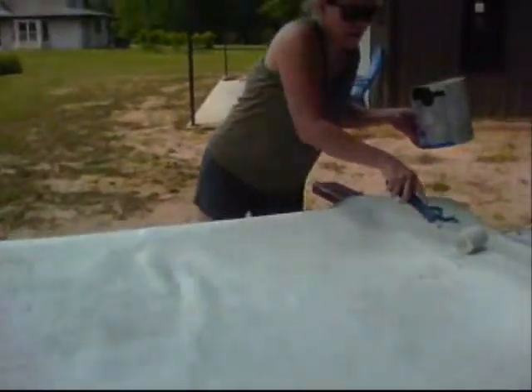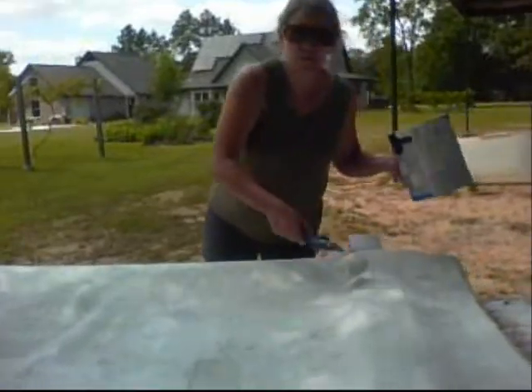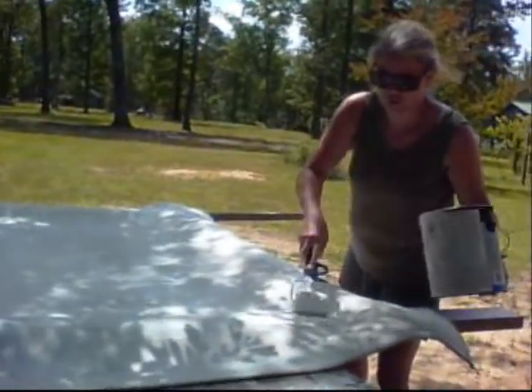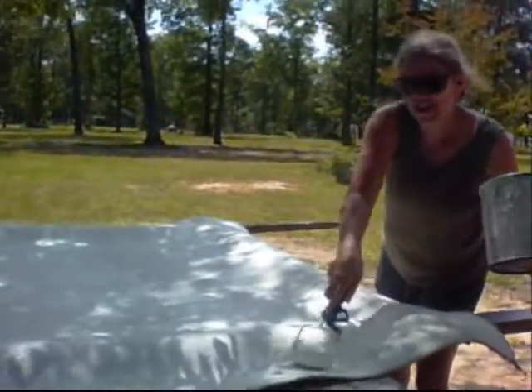We're going to use some paint we already have, but we're also going to make a trip to Walmart and pick up a little bit more. Our rug is now some shade of white and it's going to dry. We're going to come back and put our design — a cat friendly design.